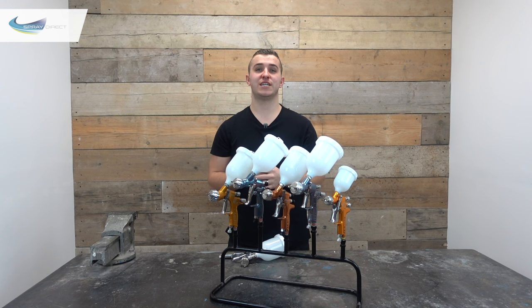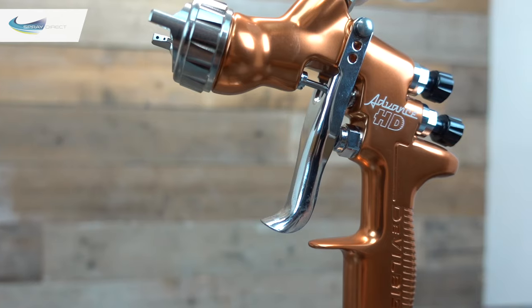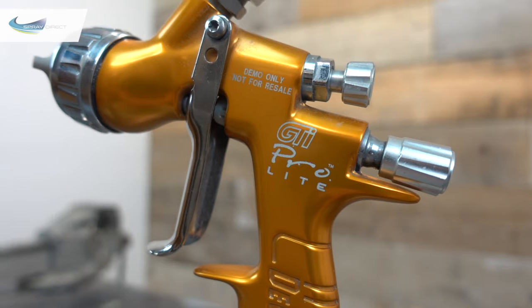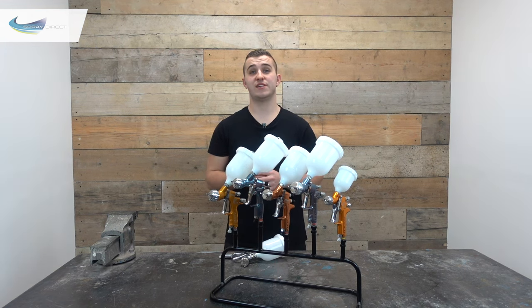Now we have two professional guns which are both Advanced HDs — amazing all-rounders available in gravity, suction or pressure fed, with a huge choice of 12 needle nozzle sizes ranging from 0.5mm all the way up to 2.8mm. They come in two colours: the orange anodised gun comes with either a transtec or HVLP air cap — with a choice of eight transtec and three HVLP air caps — while the silvery blue gun is conventional only, with six conventional air caps to choose from. Lastly, the GTI pro light range is a professional gun available in gravity, suction or pressure fed in a gold anodised colour. It's a new generation gun with a choice of four transtec air caps and one HVLP air cap, available in eight needle nozzle sizes from 0.85mm up to 2mm, and designed for all types of industrial spray finishing with high flow air portings for a consistent airflow.